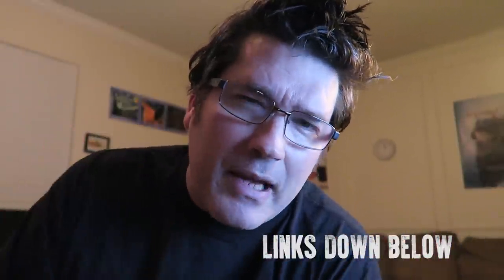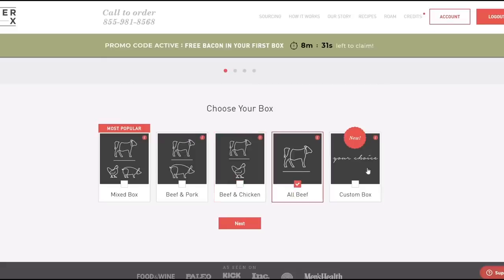If you're not familiar with ButcherBox, let me explain. So how does ButcherBox work? First, choose your box — from mixed, beef and pork, beef and chicken, all beef, or a custom box, my favorite. The custom box gives you freedom to choose the cuts you want.